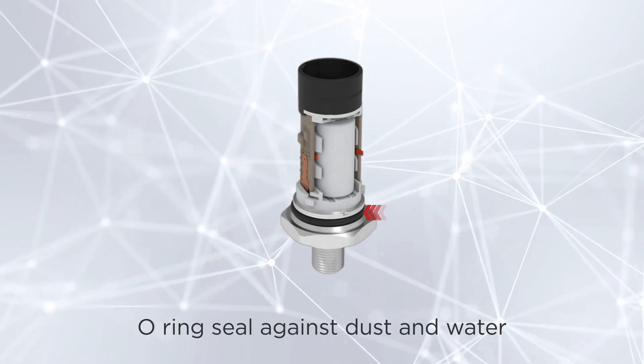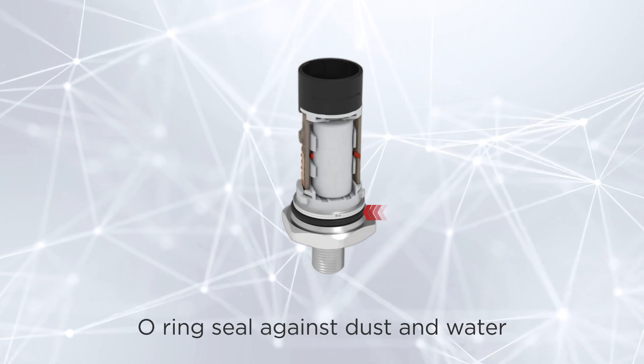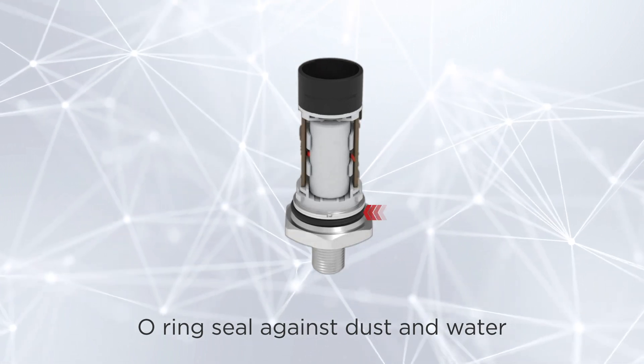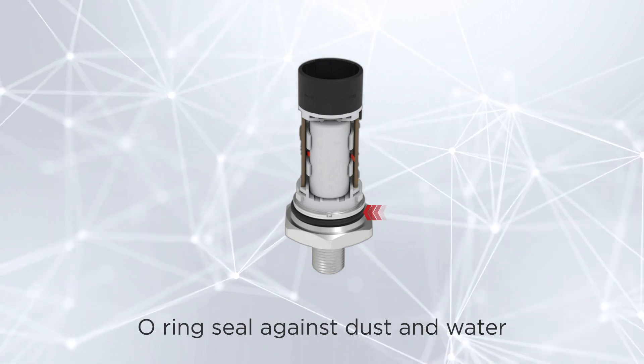The O-Ring serves as a robust seal, protecting the internal components from moisture and dust, and comes with an IP66 and IP67 rating.